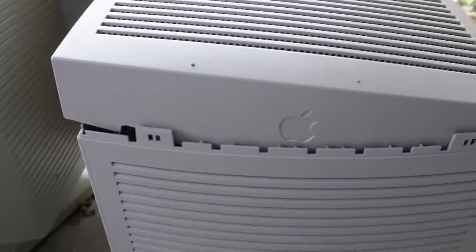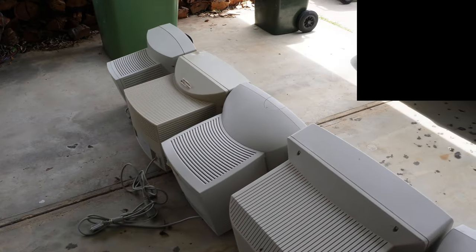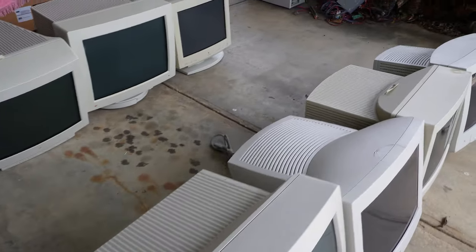The plastics are not really very good, as I've said many times before. Plastics on old monitors are prone to breaking, and Apple computers are no exception — they might even be worse than typical PC monitors, unfortunately.